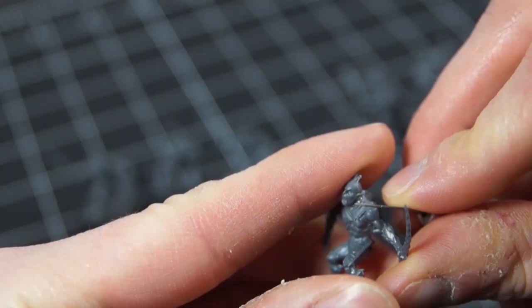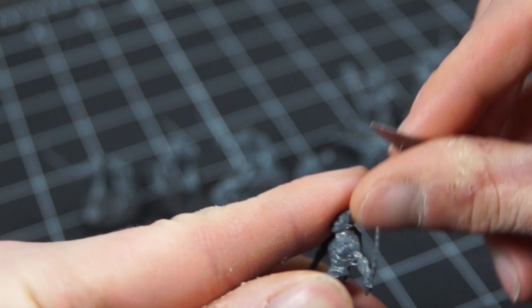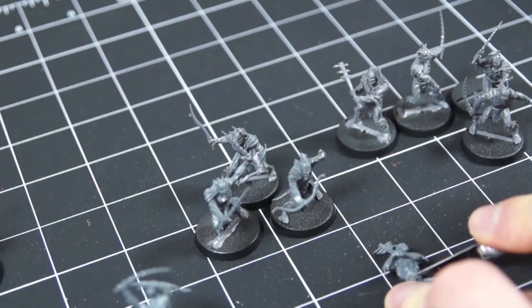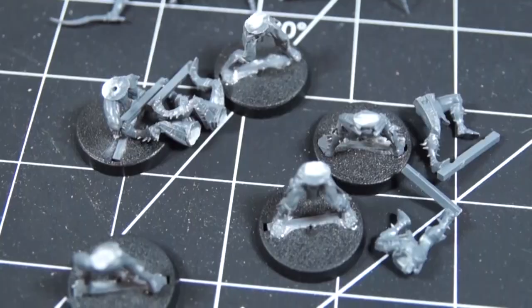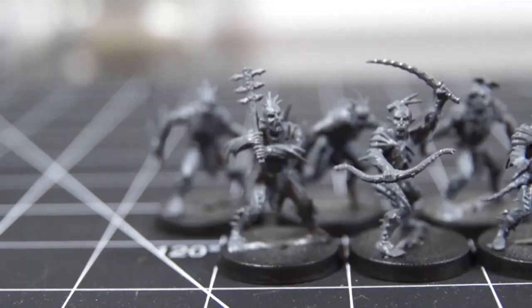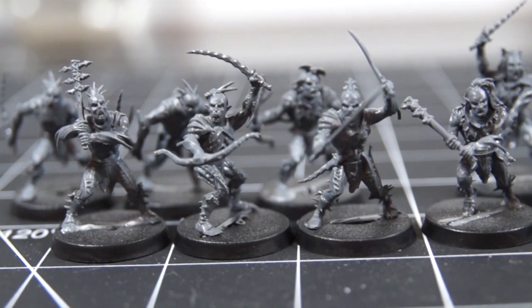Let's get started. Part one: prepping the models. Being from the Hobbit range of miniatures, these guys are actually quite good and have very minimal flash or mold lines that need cleaning up. I got these ones second hand so they were mostly built already. But as I mentioned in my previous video, I really do try not to have any doubles in my army, so I did spend a little bit of time converting them — mainly slicing a bunch at the waist, switching a few hands around, and reorganizing the pieces. Total time: 22 minutes and 29 seconds.